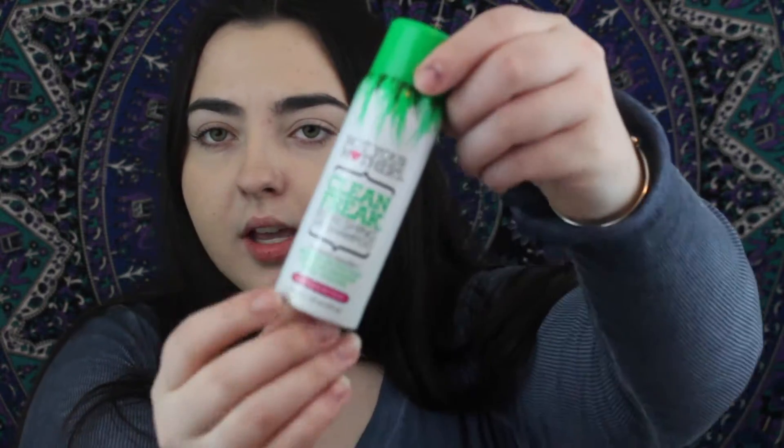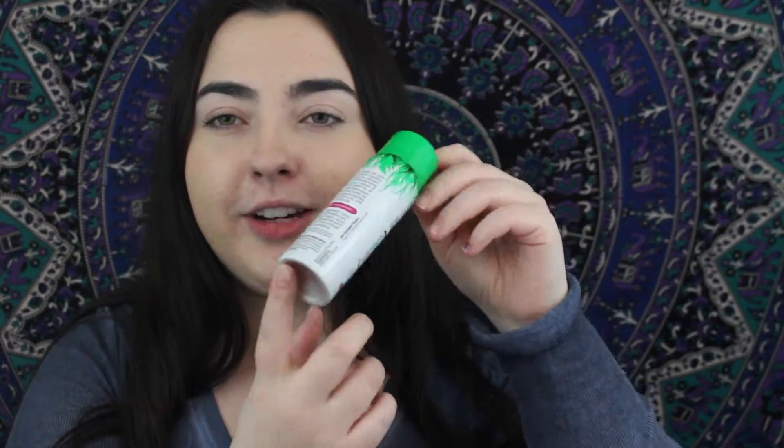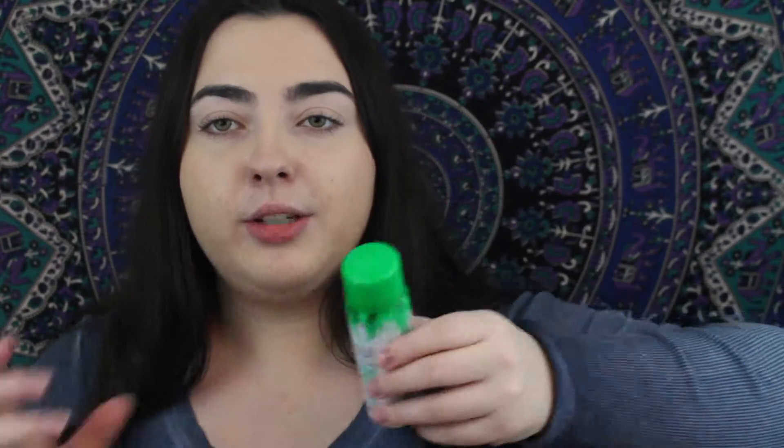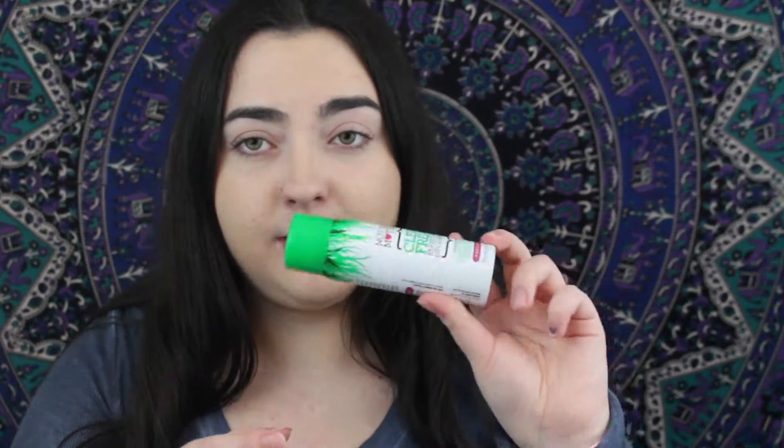First, something I've used before is the Not Your Mother's Clean Freak Refreshing Dry Shampoo — it's the green cap, and it just looks like this. This size is perfect for just trying it out. I know you can get the smaller ones at like Five Below, but they do have a bigger bottle too. The small ones are perfect to bring to school or traveling — it's 1.6 ounces. This is a really good drugstore dry shampoo; it doesn't cost a lot of money and it works really well.